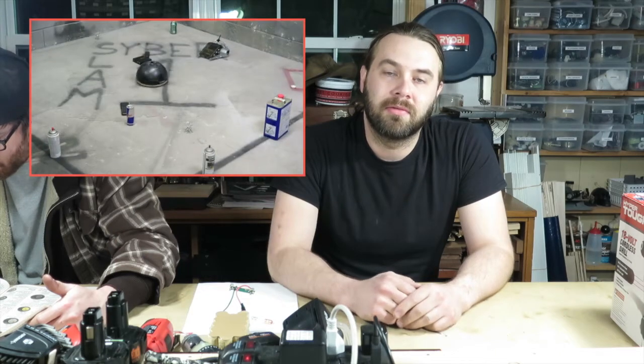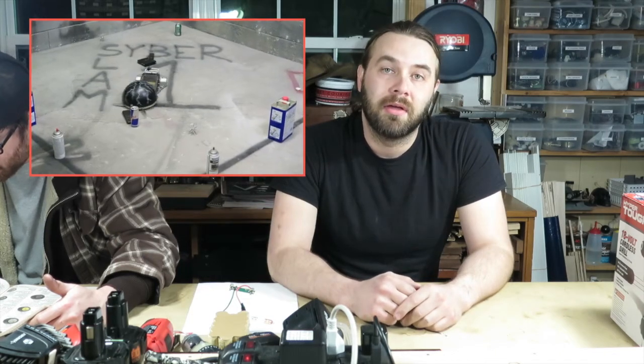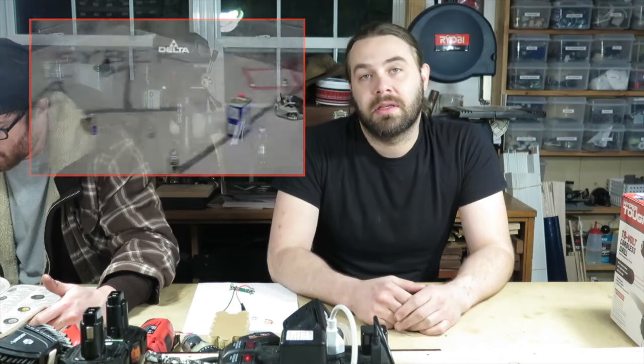We just finished our Cyber Slam, our robot battles. Refer back to that video and check it out. We're starting to get together and think about our second one. We're up in the weight to 25 pounds this year, and me and Tommy and the other guys are actually sitting around the night looking at ordering some parts.